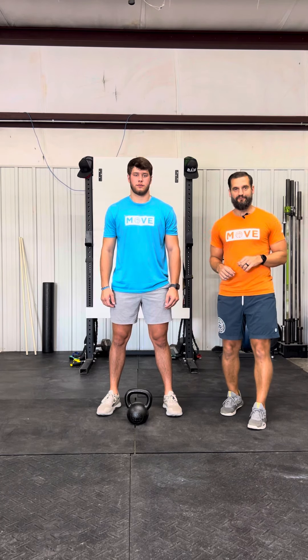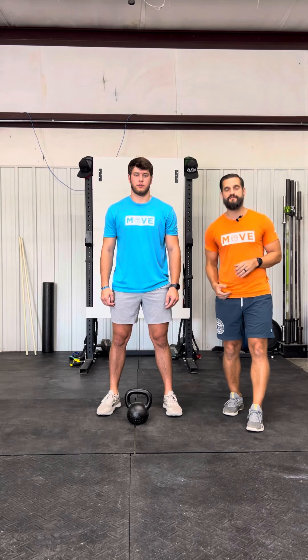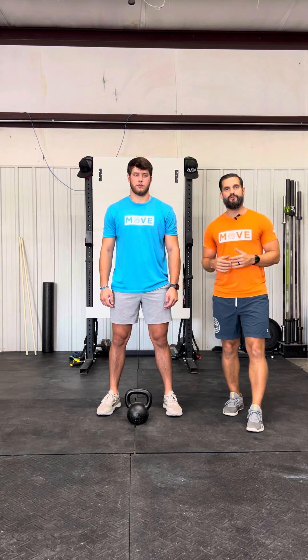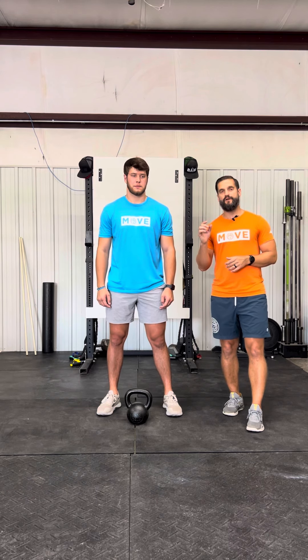The next movement is the kettlebell swing — this is super underrated and super underutilized, but we're going to use this very often in this training program. Before we get into it, understand that this is going to be a leg-driven movement. The arms are just along for the ride; they're not the mover here.